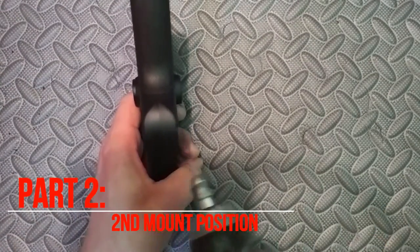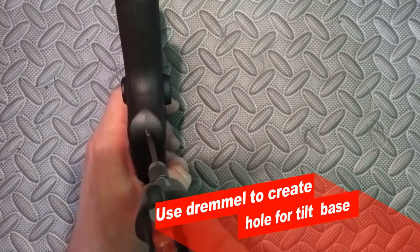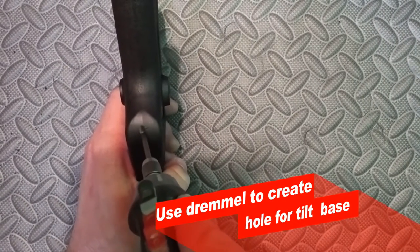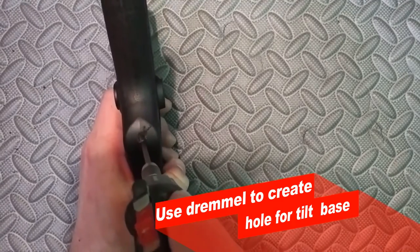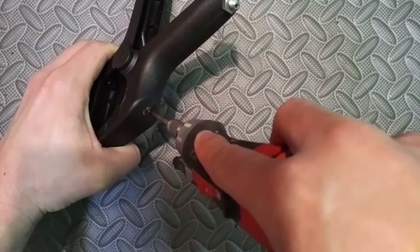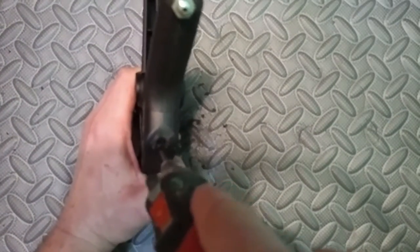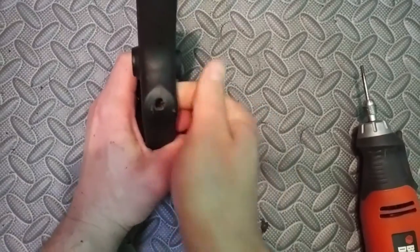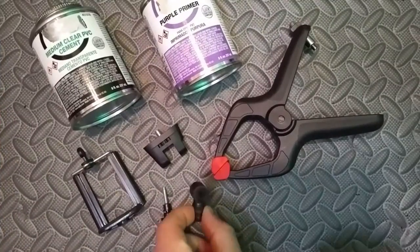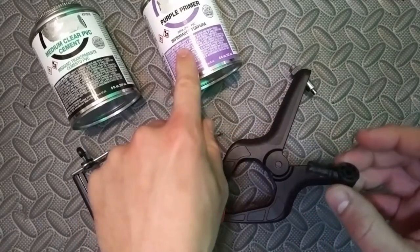For our second position, we're going to drill right through the top center of the clamp right along that seam, and drill all the way through it. We're going to hollow it out and make sure it's just large enough for that tilt mount base plug to fit securely in.